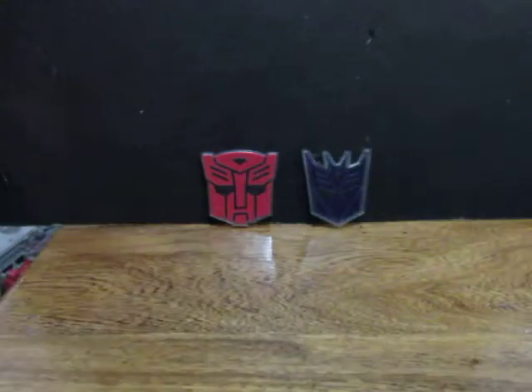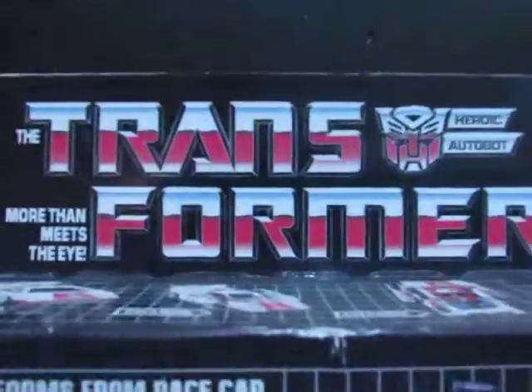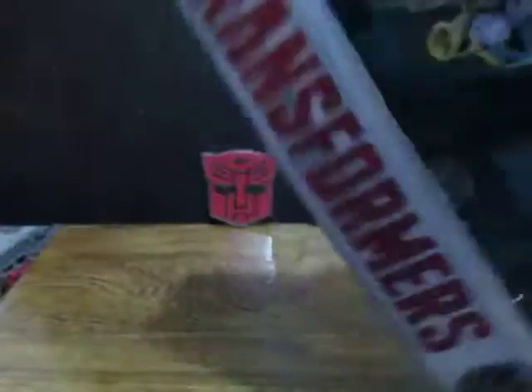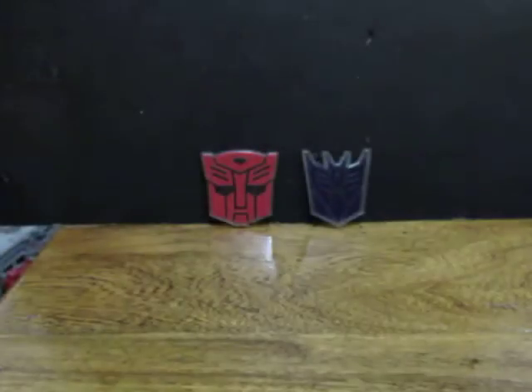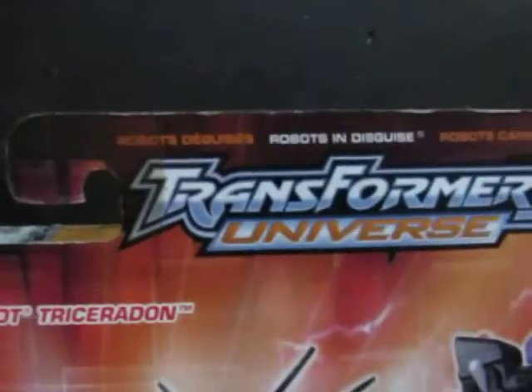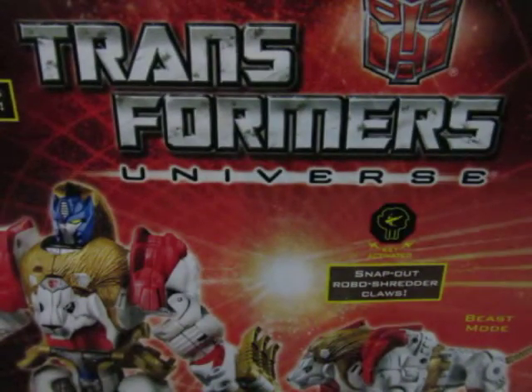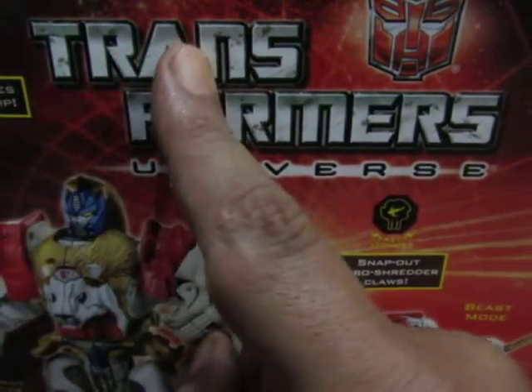Transformers had a lot of changes in their logo or the lettering of their font — it changed so many times for me to recall how many times it changed. You can see it kept on changing so many times. But there's one thing that never changed: the spelling. You spell Transformers T-R-A-N-S-F-O-R-M-E-R-S.